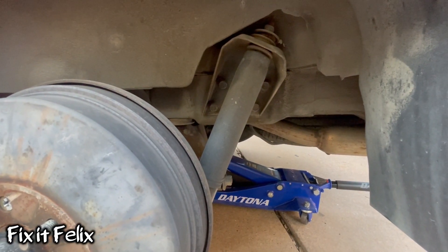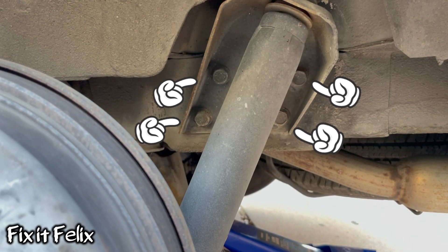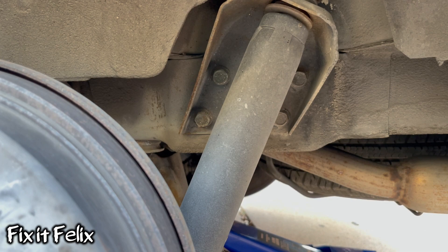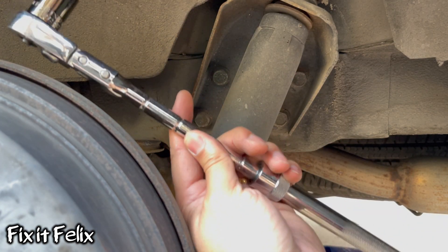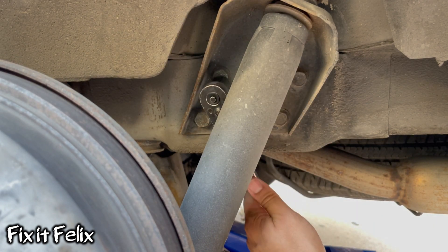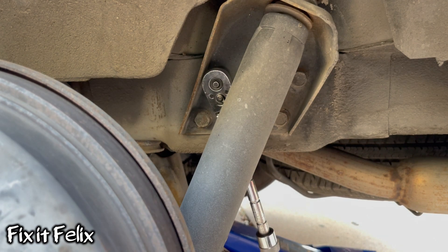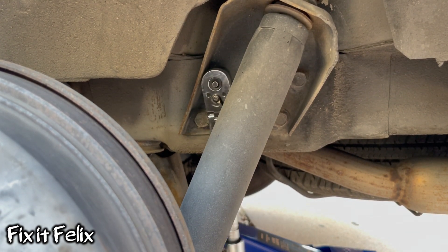Those are the four bolts we have to remove. We're going to remove them using a 17 millimeter socket. I'm going to be using a long ratchet so I can have leverage to take them out. You can use a breaker bar if it's too hard.